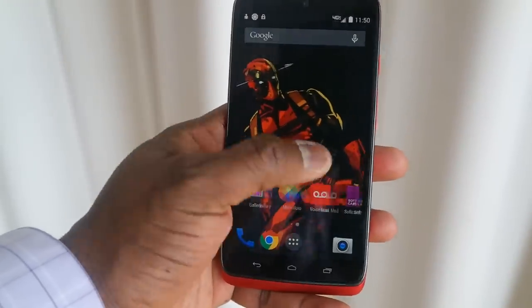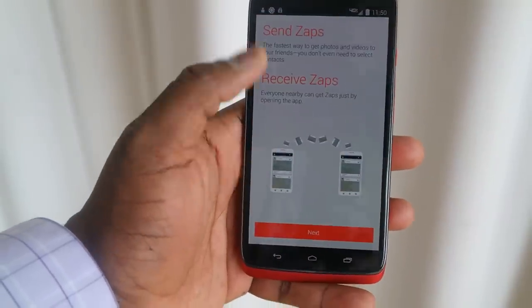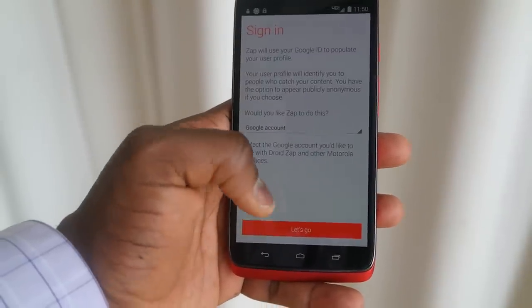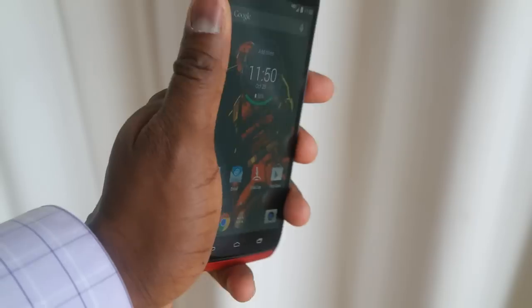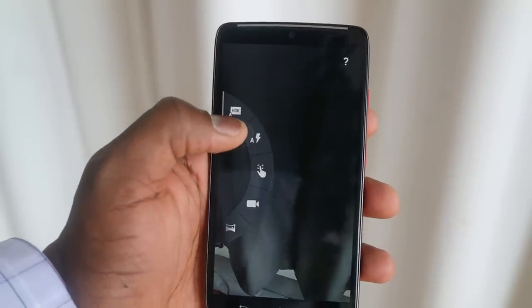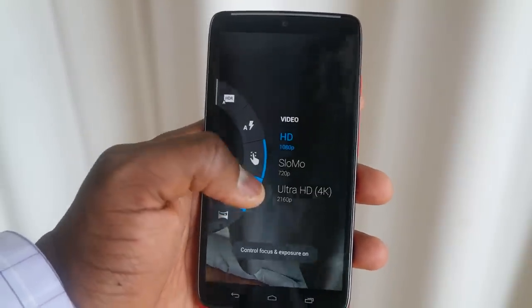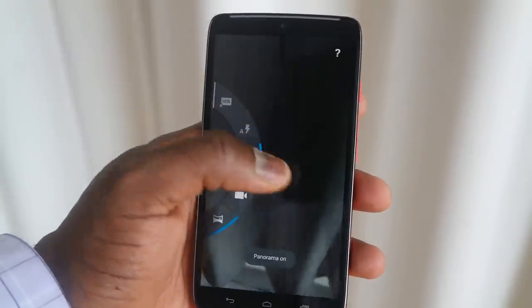There are a couple of features on this device worth noting. Droid Zap is a feature that allows you to transfer and send photos and files between any device — even between Android and iPhone — using wireless Wi-Fi connectivity. You've also got the quick wrist action to activate the camera. The camera shoots at 4K, and you've got HDR, flash, and all your basic settings, plus the ability to shoot ultra HD 4K video and slow-mo at 720p. There's also a panorama shot and quick access to the gallery.